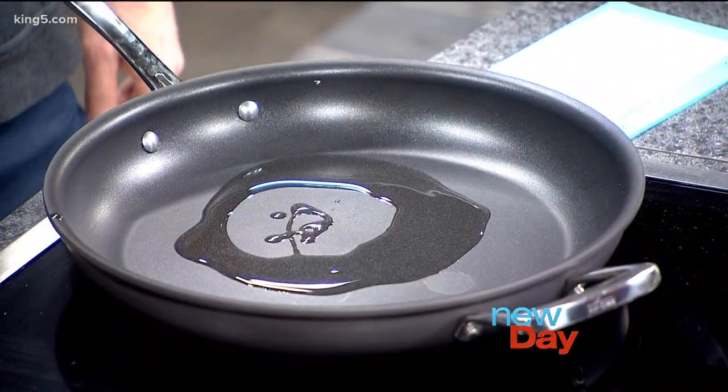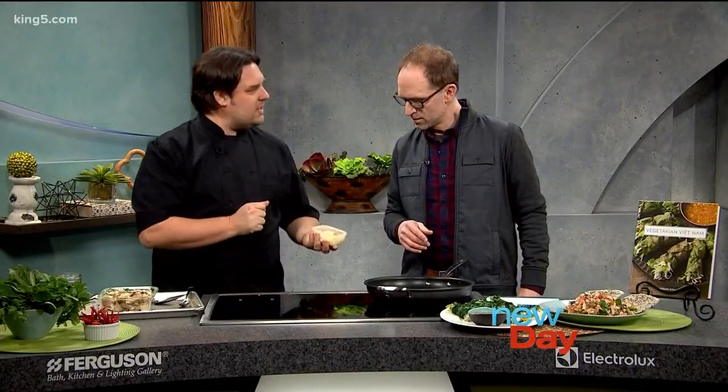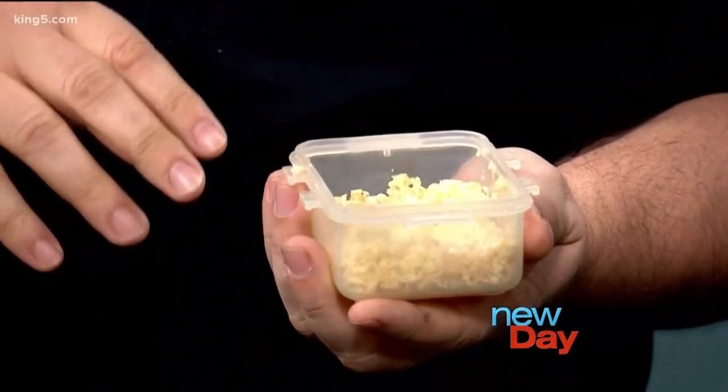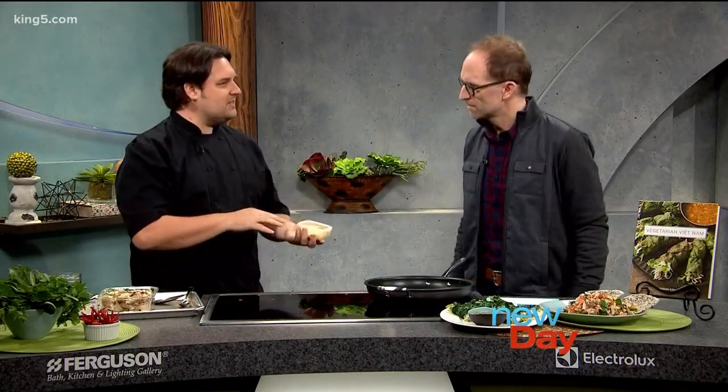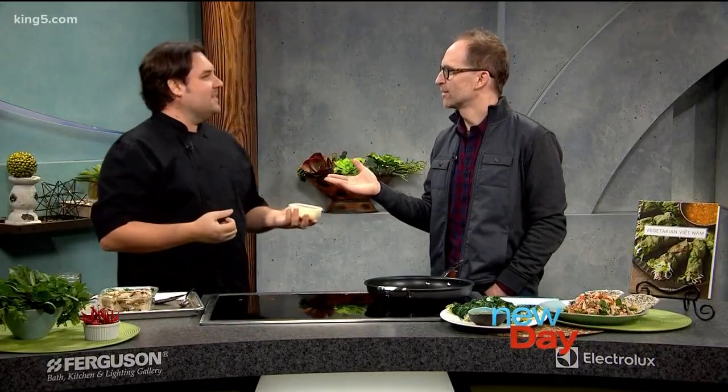We've got some finely chopped lemongrass — two stalks. I love lemongrass. The thing I like about this recipe is that you put the lemongrass in, the garlic — it just perfumes the kitchen. It's a great way to get people into the kitchen. They're like, what's for dinner? Or if you're trying to sell your house. The citronelle is actually relative to lemongrass.